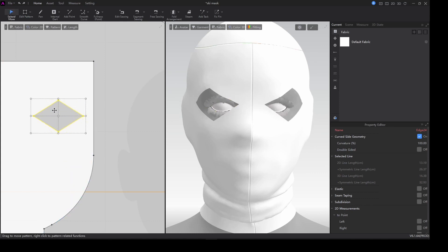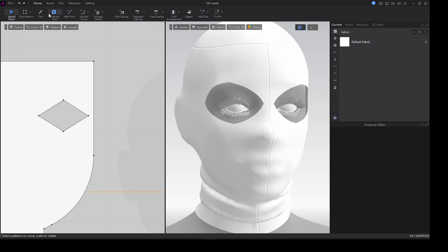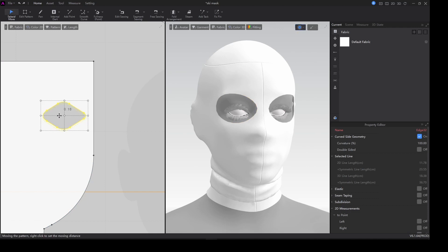I'll shape it a little bit and simulate. We need a smooth curve to actually make the shape appropriate. I'll apply a smooth curve again to make it more accurate — you can see the eye holes are now okay.